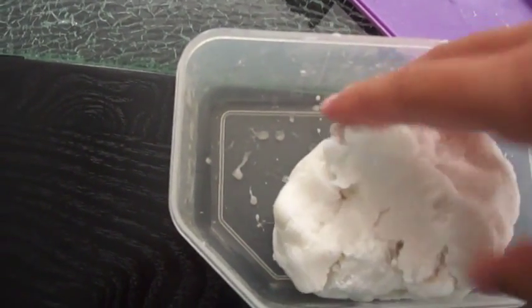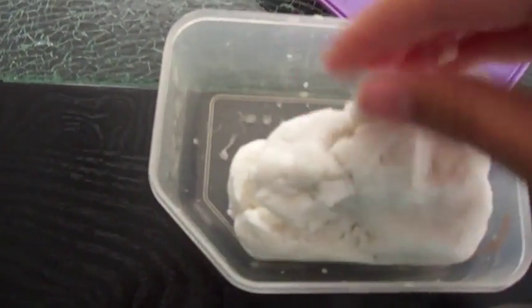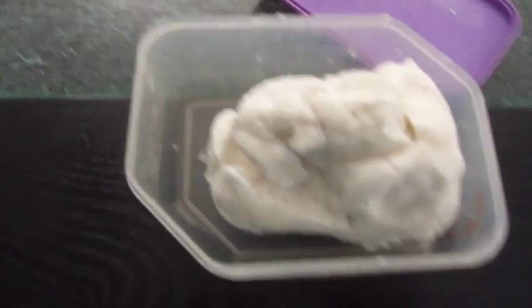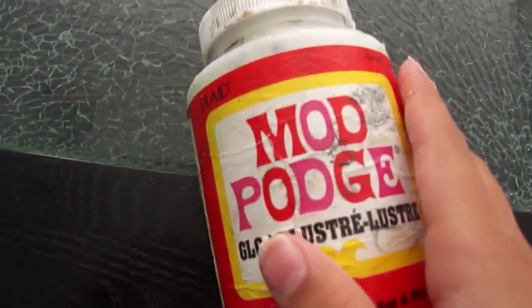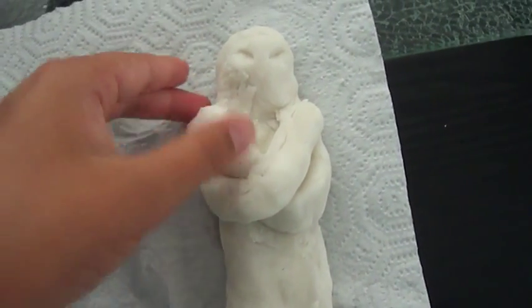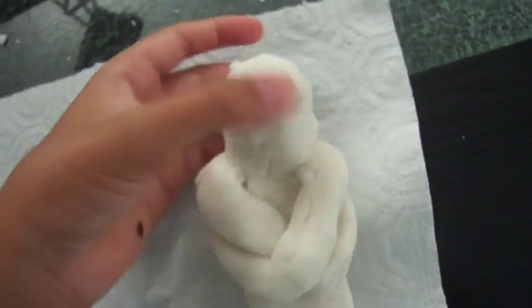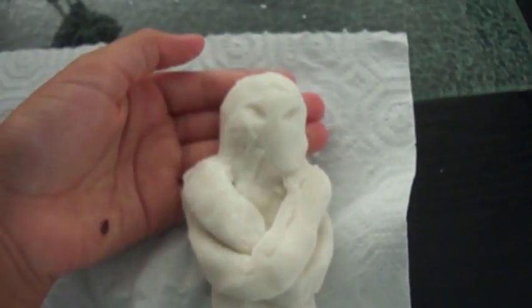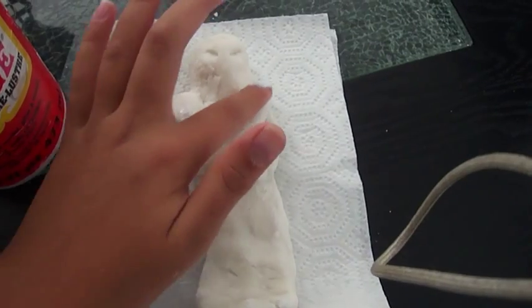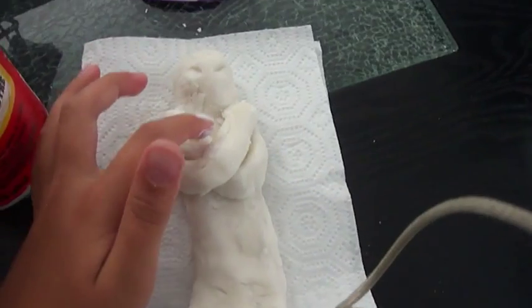I'm just using some cornstarch dough that I made, but you can really use any dough at all that you can shape. Shape your dough into a mummy-like shape — you don't really need to make this perfect because you're just going to wrap it in toilet paper. Now get your glue and pull it on your finger and just pull it on your mummy.